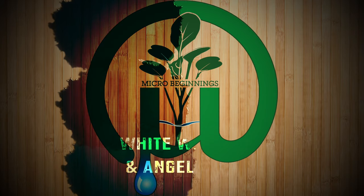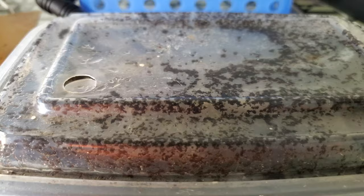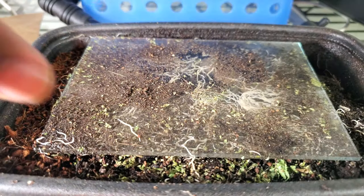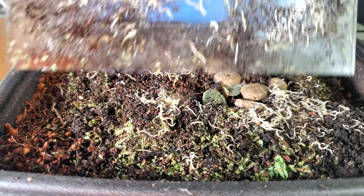Welcome back to Micro Beginnings. Today's subject is white worms and how we feed them to our angelfish. This is one of my experimental cultures that I'm working with, looking at what would be the most optimal feed. I'm going to link the previous video on how I actually culture these guys — it's a really interesting video and you should check it out.